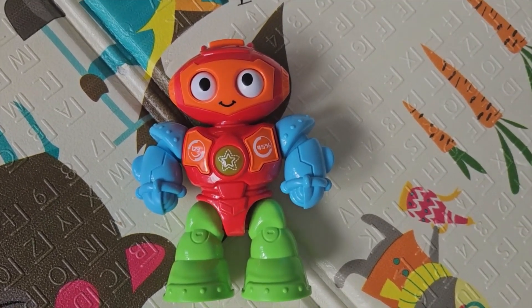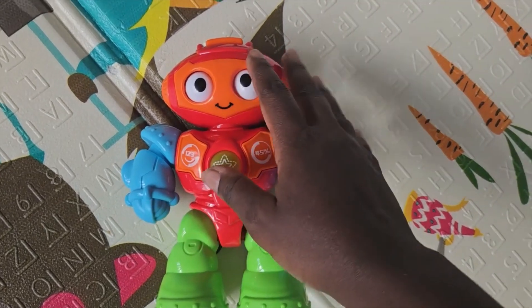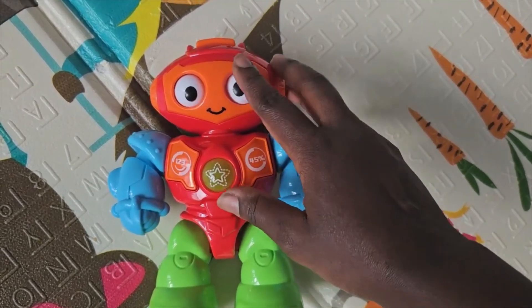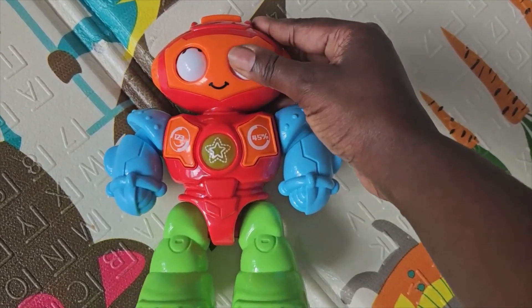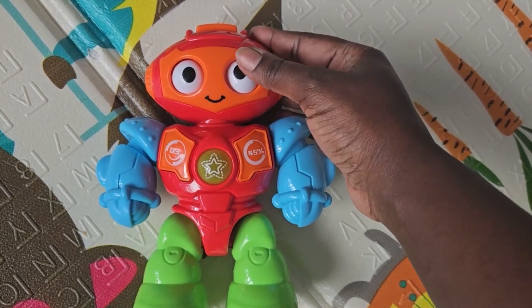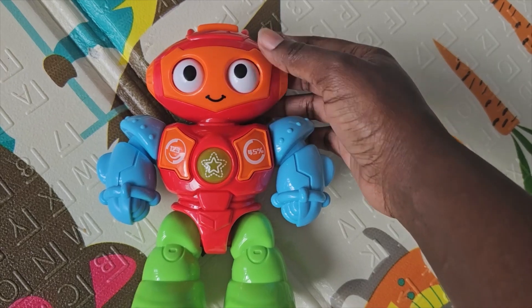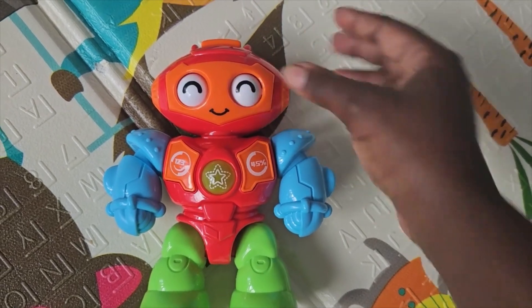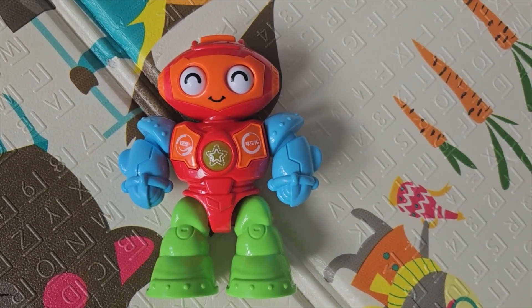I've turned it on so I can walk you through the pincer grip advantage with this toy. When Baba plays with it, I noticed that when I showed him this, he loved rotating the eyes open and shut — he thought that was pretty cool. Obviously because they're little, they may struggle with the pincer grip, but I think this exercise actually helps.